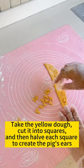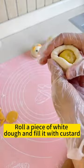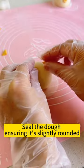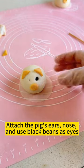Create the pig's ears and shape the pig's nose. Roll a piece of white dough and fill it with custard. Seal the dough ensuring it's slightly rounded. Attach the pig's ears, nose, and use black beans as eyes.